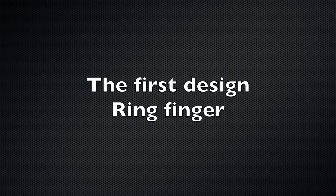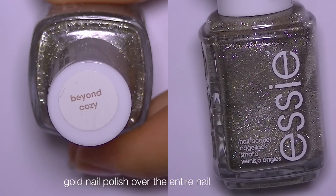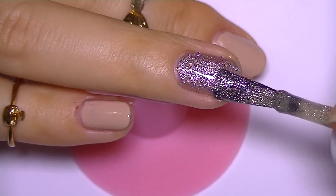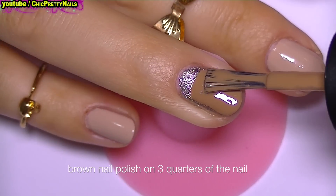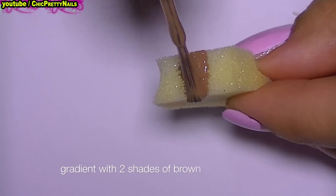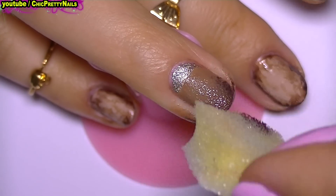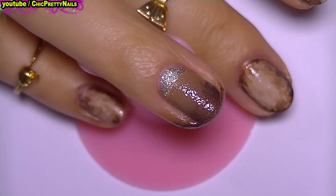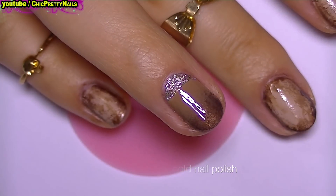For this nail art I begin with my ring finger where I applied a gold nail polish on the entire nail. Next I'm going to apply some brown nail polish on three quarters of the nail, then make a gradient with two shades of brown. Next I apply some sequins over the gold nail polish.